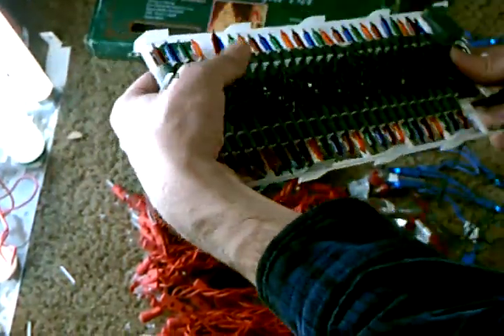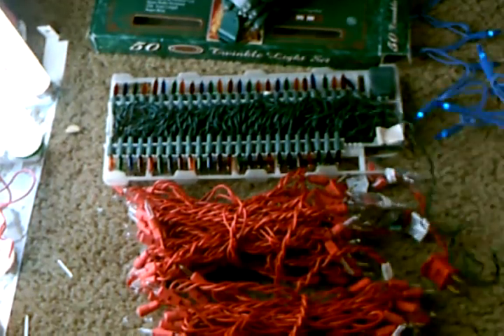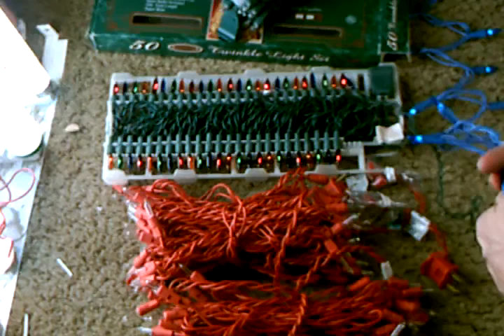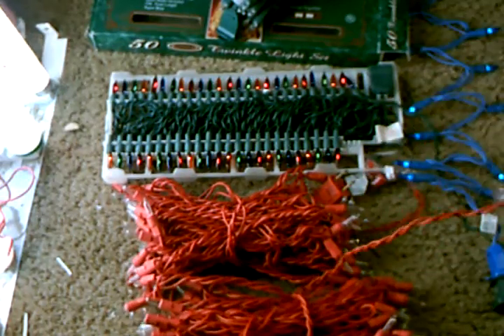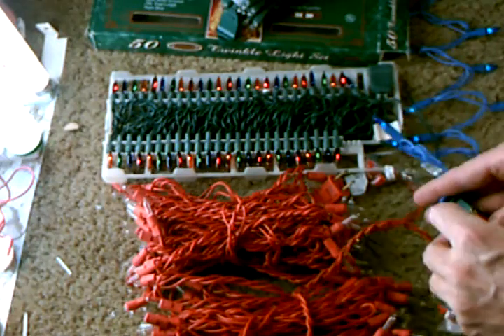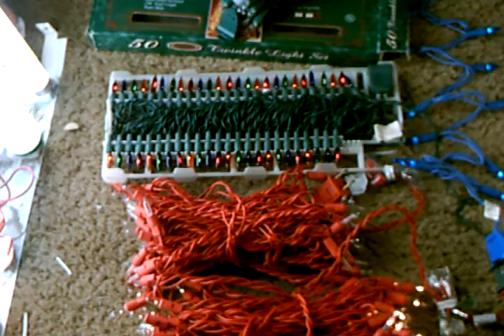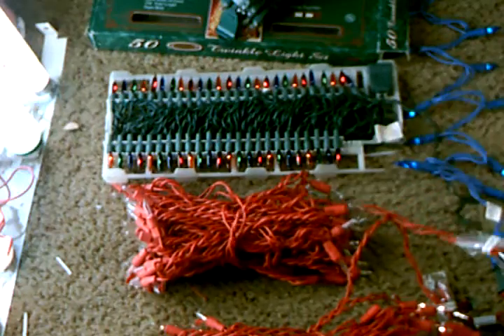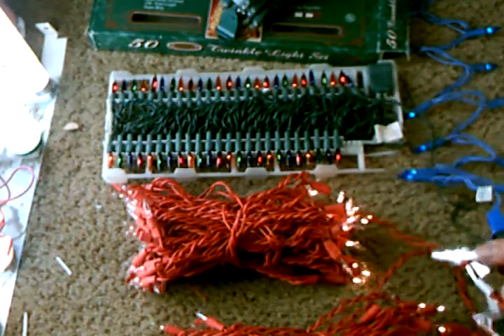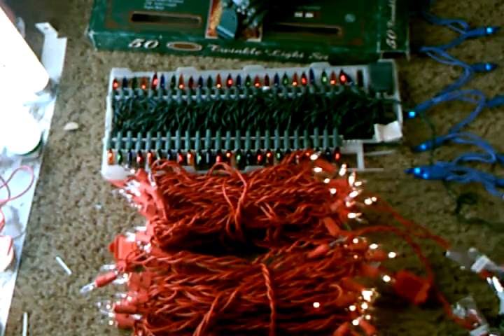Let's get the LED set out of the way — it's now time to fire these up. These sets can take a couple minutes to warm up, but the red sets are fairly quick in the warm room.